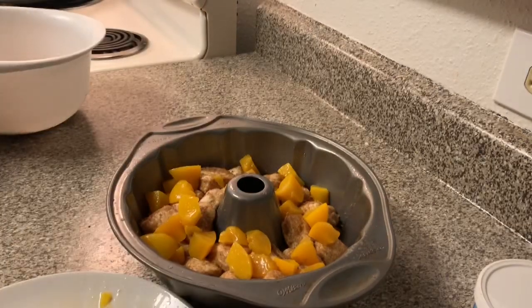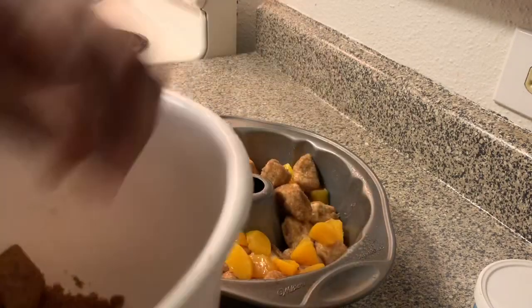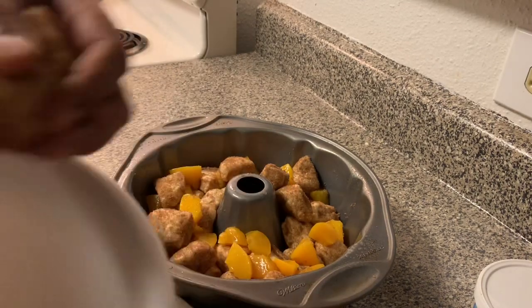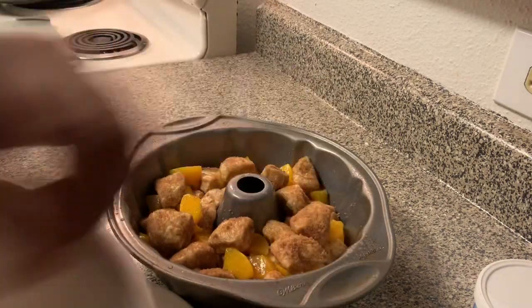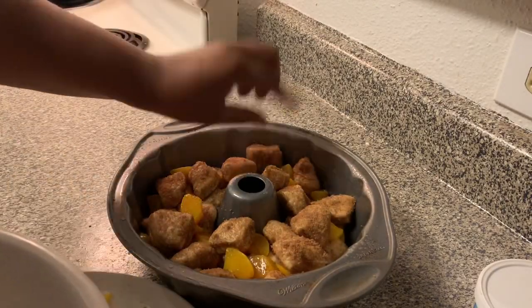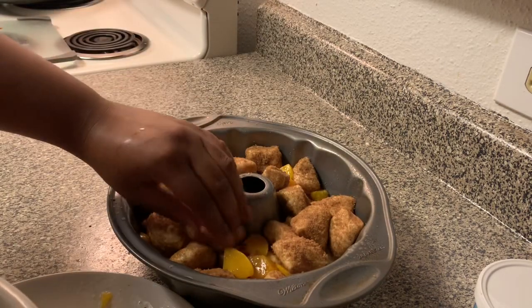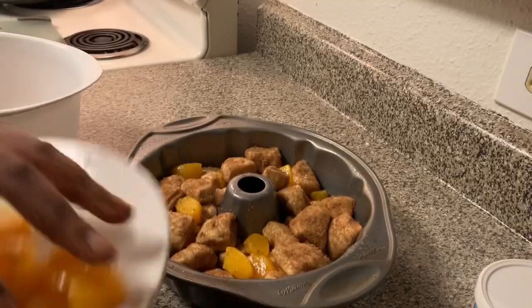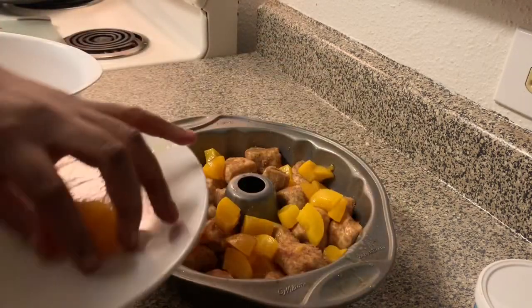Then go ahead with your last bits of bread on top. I guess you probably could have used both cans of biscuits, but I didn't want mine to be too big so I used one and a half. Then put all the remaining peaches in there.